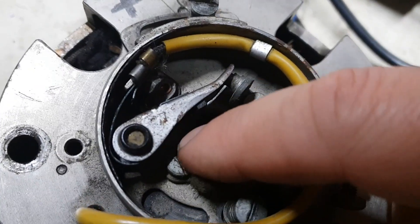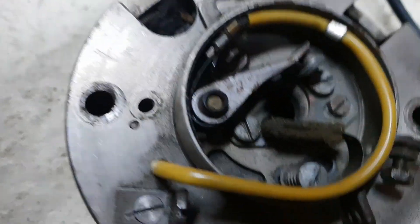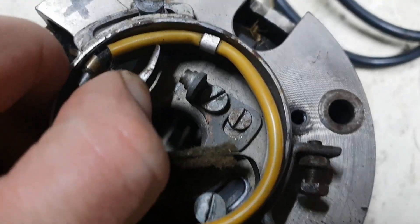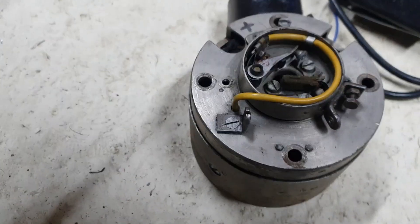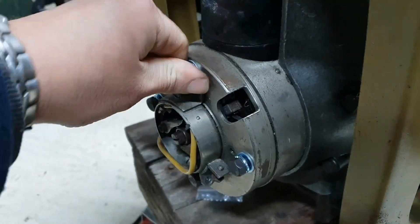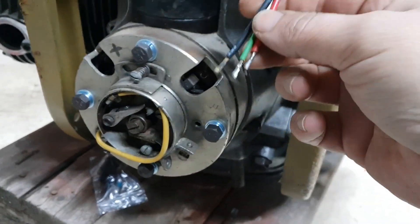Got a few of these spare just in case this one doesn't work. Have a good look at the faces, just check those as well. Alright, stick it on. So that's bolted down.